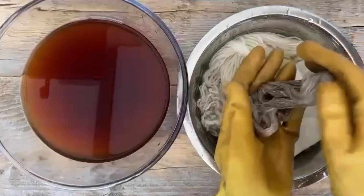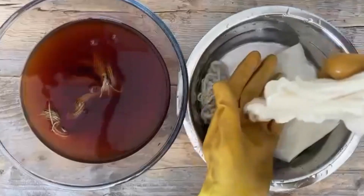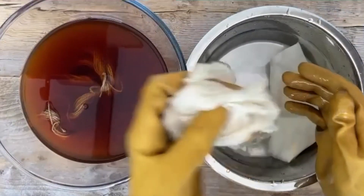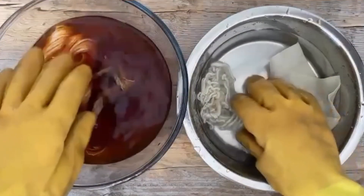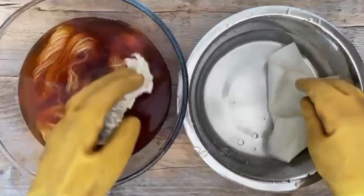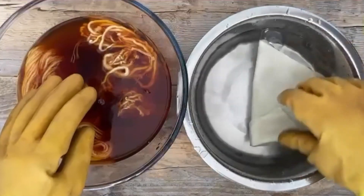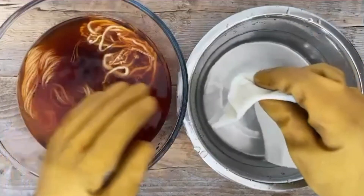Be sure to soak fibres well before adding them to the dye bath. This is known as wetting out, and allows the fibres to open up, making them more receptive to the dye. I always soak fibres at least overnight, and in the case of water-resistant wool, for a couple of nights.